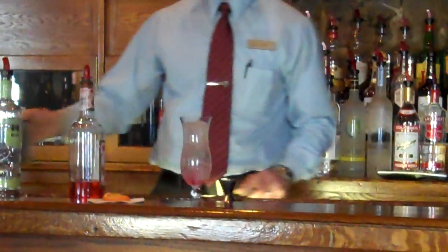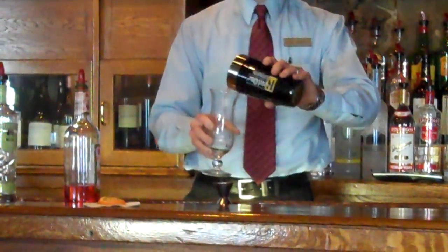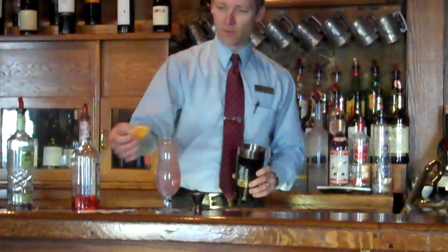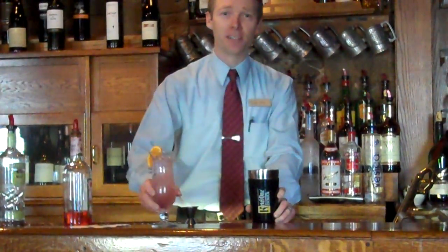So we're going to top that off. In our mixing glass, we're just going to combine all of these ingredients, pour it back into the glass, serve that with a slice of orange, and start to think spring thoughts. Cheers.